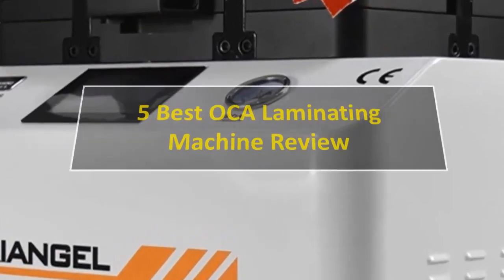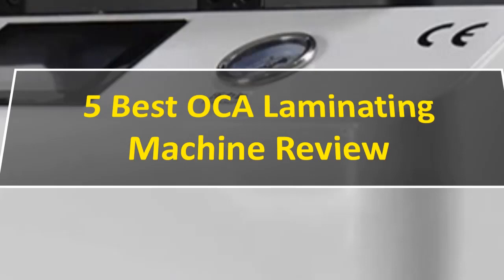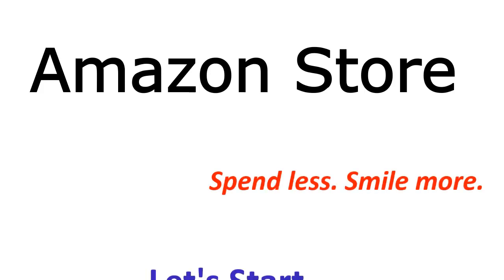Hi friends, in this video we are reviewing the 5 best Oka laminating machines. So let's get started.